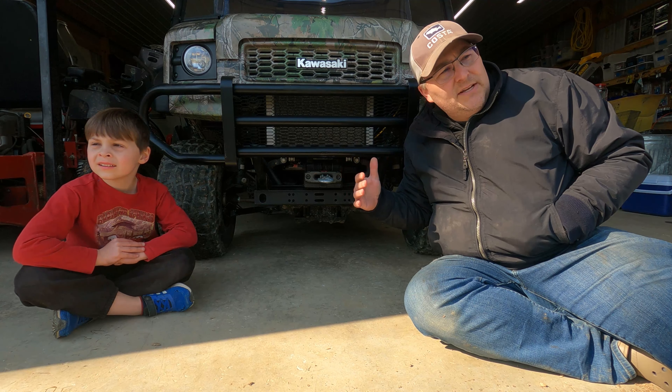It's got a winch on the front. What it doesn't have is a front trailer hitch. There's no spot factory-provided here to put on a hitch, so we've got to do a little project and figure out a way to put this on here.